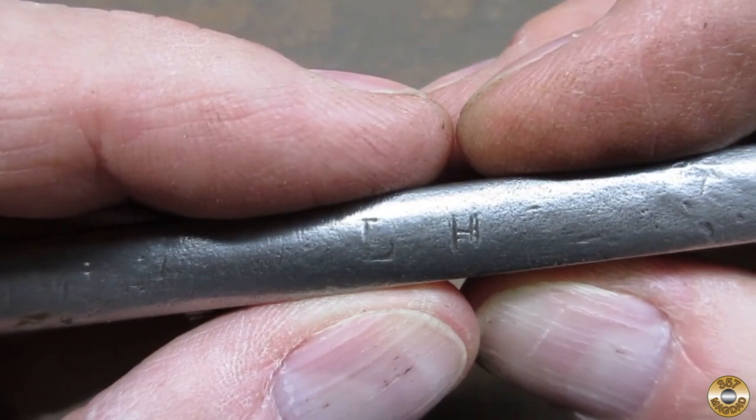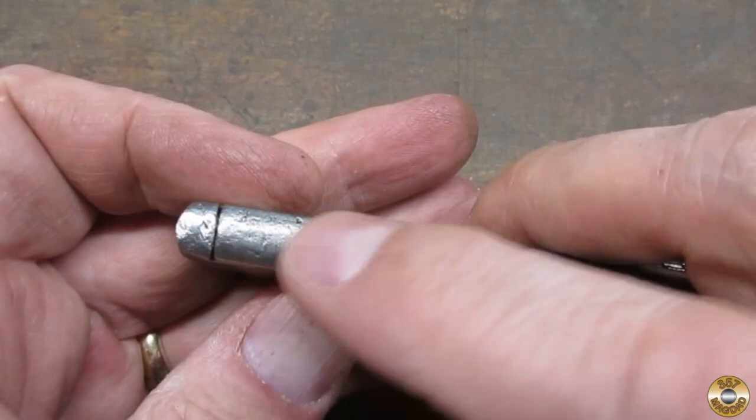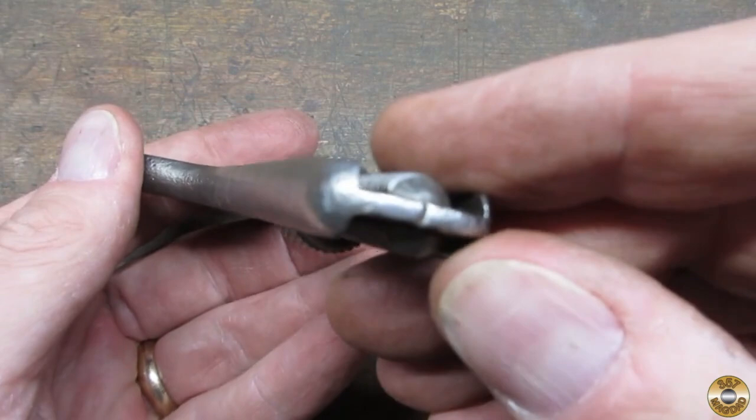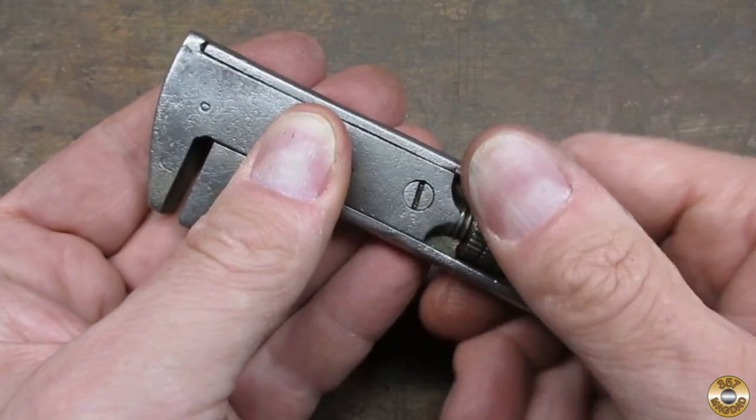It looks like the previous owner's initials were LH. The jaws look to be in good shape, but its issue was that it was locked up solid.